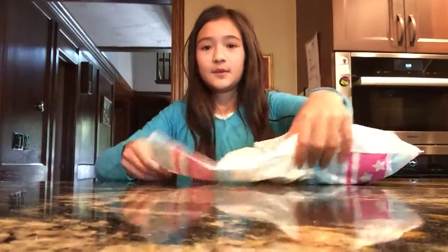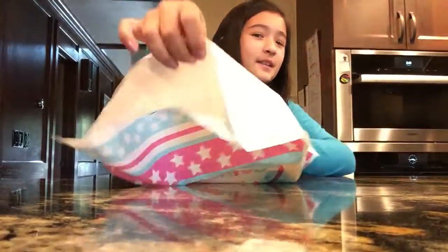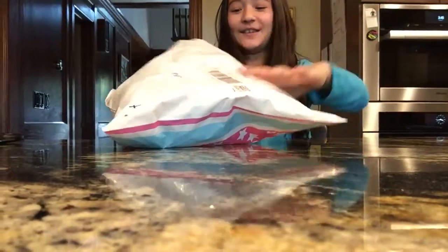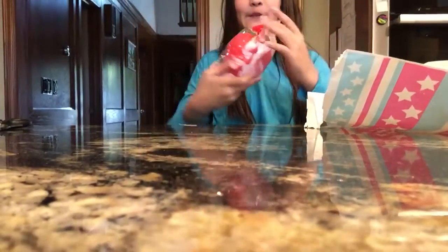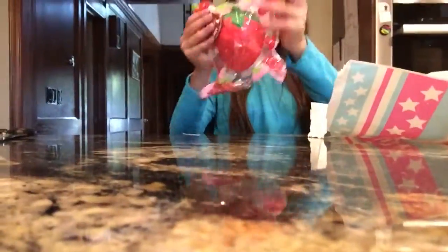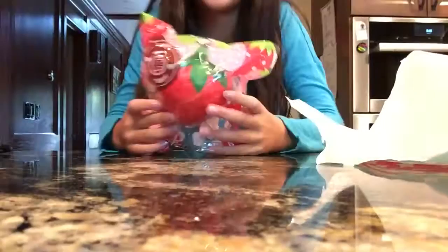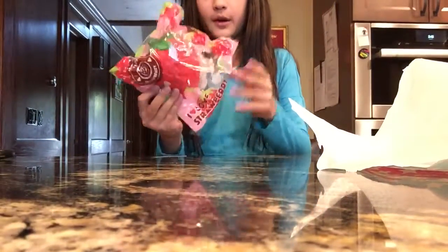Okay, you guys get the first peek! Oh my gosh — it's so big. I Bloom... strawberry! Okay, look at this bad boy.